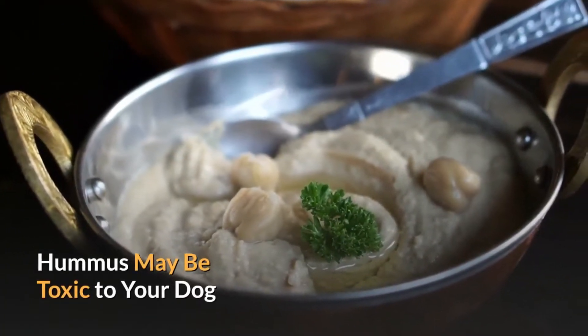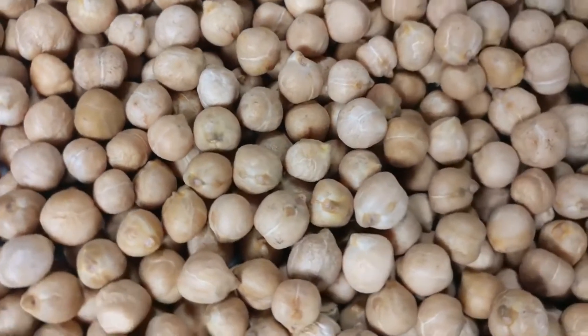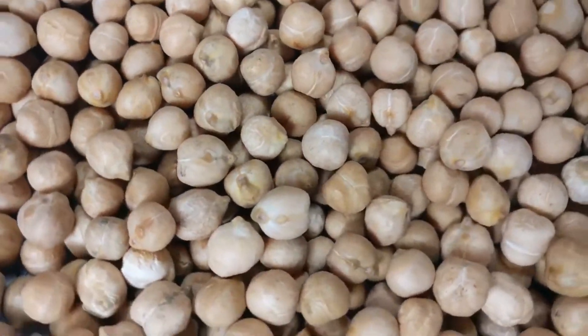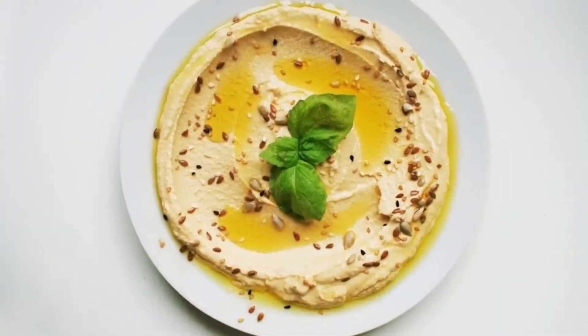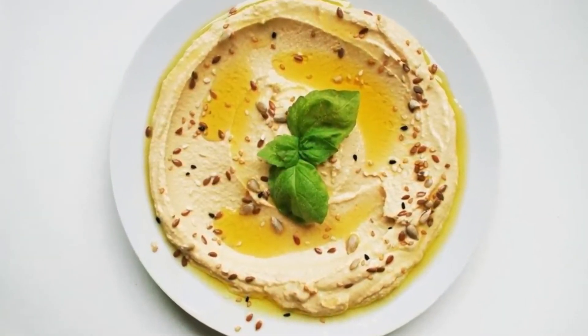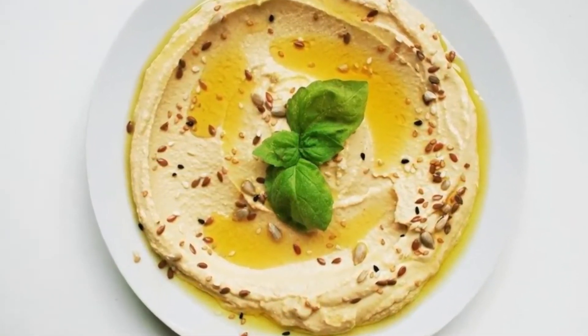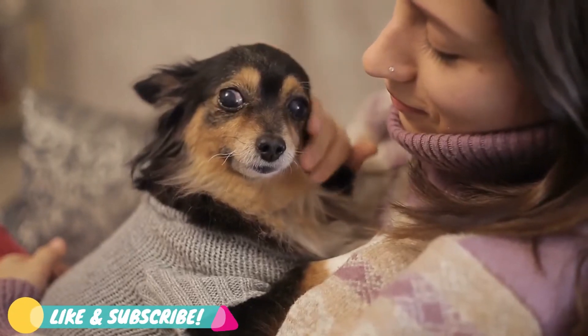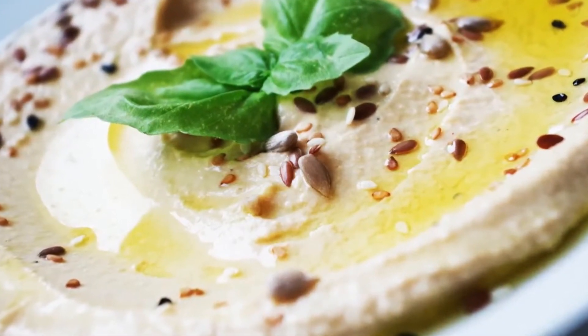Hummus may be toxic to your dog. First of all, chickpeas are healthy for both humans and dogs, so this means that you can feed your dog chickpeas. However, hummus does not only contain chickpeas, and this is what makes the situation complicated. Unfortunately, it's not suggested that you give hummus to your dog. Although hummus might be healthy and delicious for you, your dog has different nutritional needs.